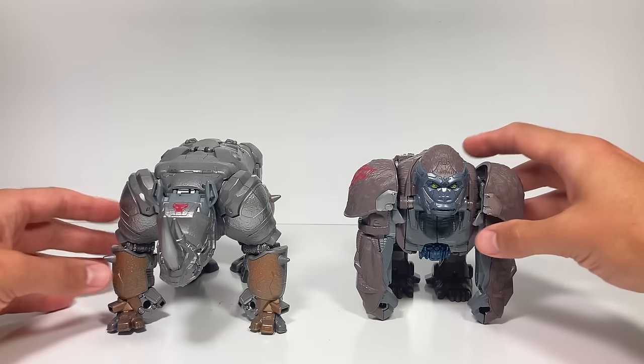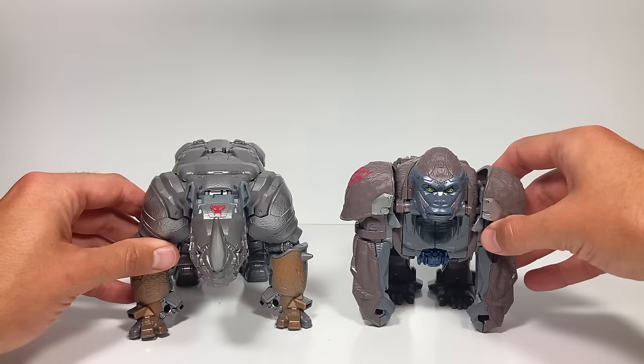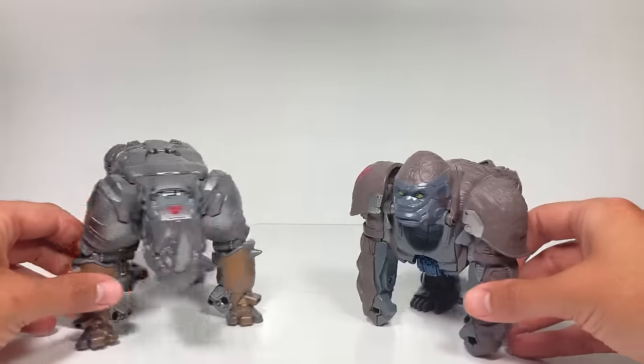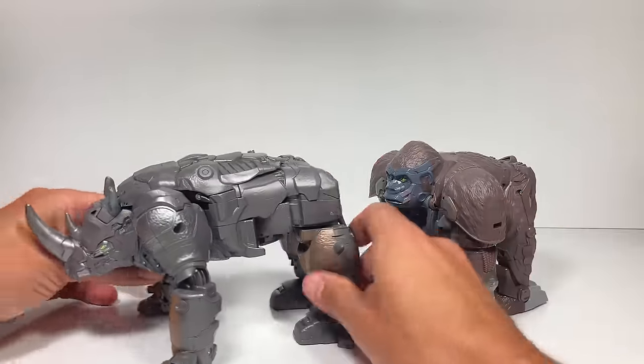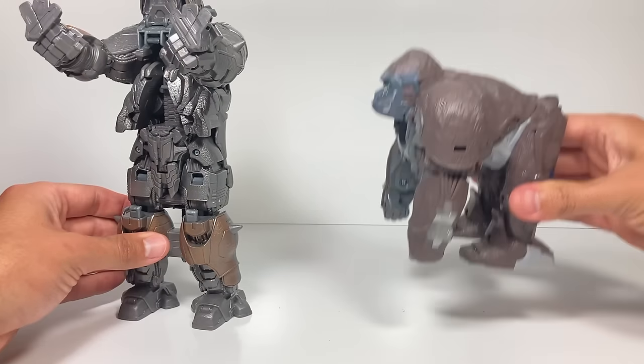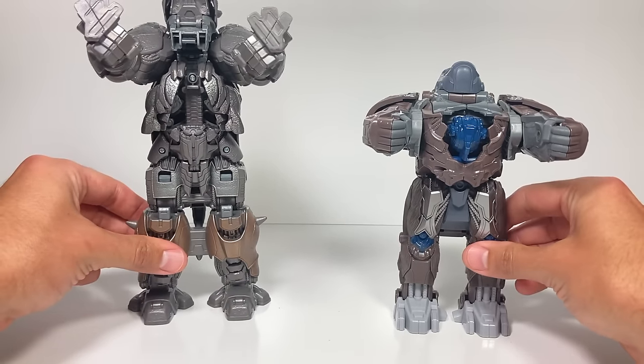Here's Rhinox and Optimus Primal both in their beast modes — they've both got their Maximal symbols. Let's see if we can get them both to transform at the same time. With Rhinox we've got to go like this first, and then do the first one for Optimus Primal. All right — three, two, one — let's do this!